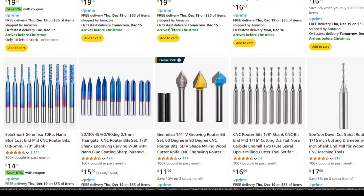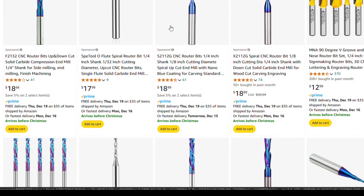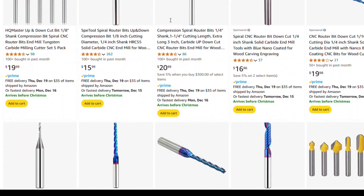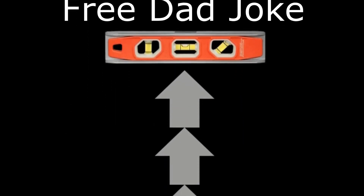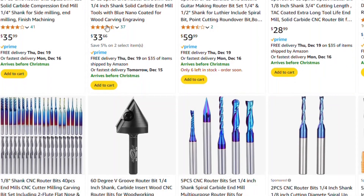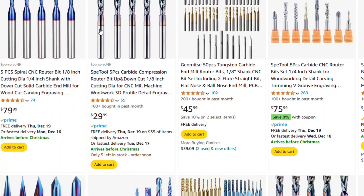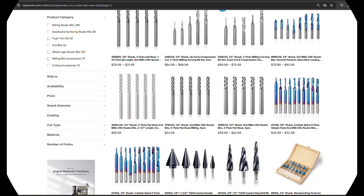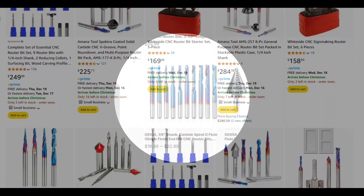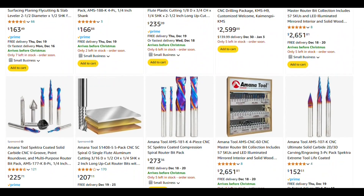First, budget bits — they're like your first pair of running shoes: cheap, functional, and perfect for learning. These go for $10 to $20 and honestly, they'll handle most beginner projects without a hitch. Ready to level up? Premium bits in the $30 to $80 range can elevate your game. They're designed to last longer, carve faster, and give you cleaner results — think of them as the MVPs of your workshop. My advice? Start with a budget-friendly starter pack, practice, then upgrade as you go. You don't need the fanciest bits to create amazing projects. You just need the right ones.